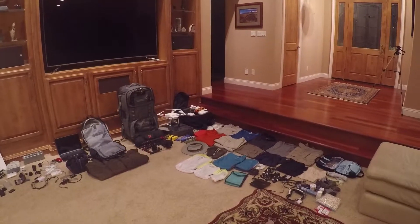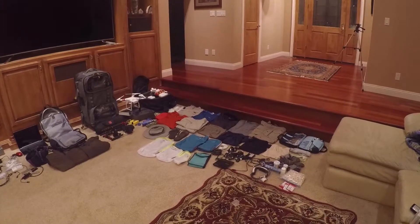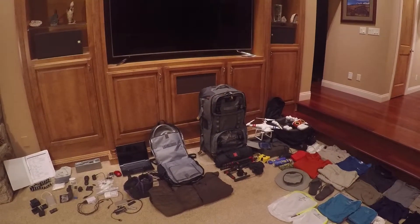If you were planning to take a trip around the world and you were going to be gone for 80 days, what would you need to bring? I'm about to show you the gear, clothing, and items I've selected to make that journey on this four continent, 16 country, 80 day adventure. This is everything I'll be bringing, and all of these items will fit into just two pieces of luggage: a carry-on backpack and a rolling duffel bag.